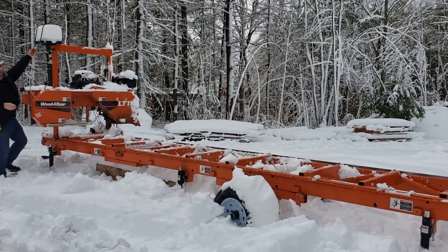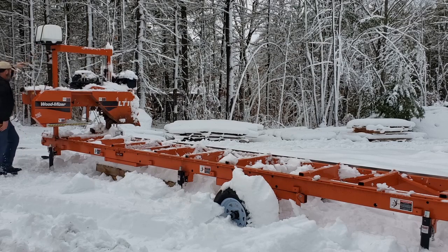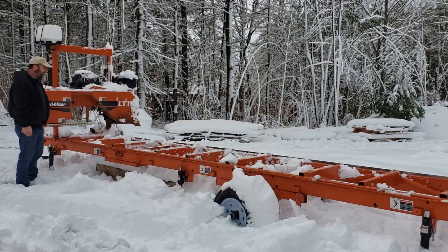All right, there she goes. Next, of course, we got to pull a log on here.